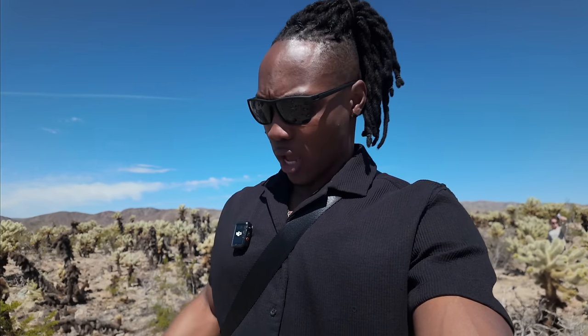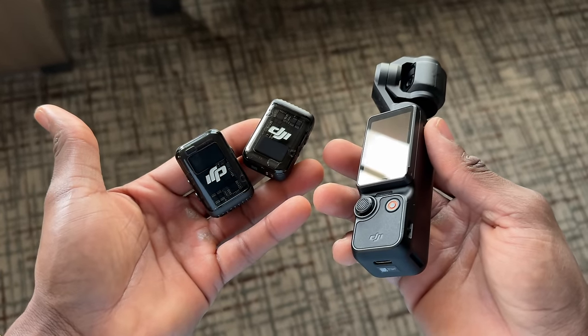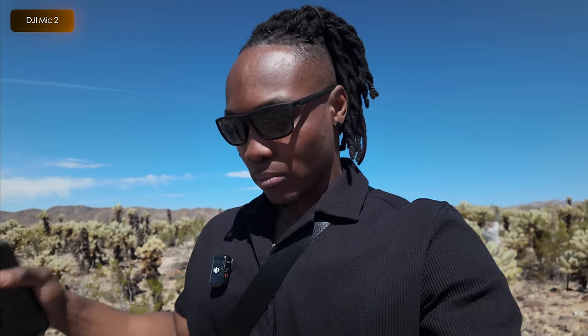I've got the DJI Mic 2 stuck to my shirt — it's magnetic if you didn't know. You can pick up more if you've got multiple people you're trying to record audio for. It's a bit better than the internal mic in my opinion, but the internal mic is still better to use for most situations because it's right in there and sounds amazing for what it is. I find myself using it way more, but if you want a more intimate one-on-one session, you definitely want to use the DJI Mic 2.